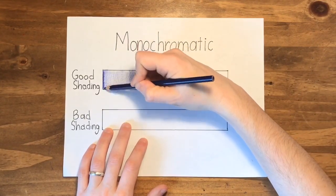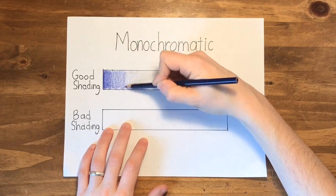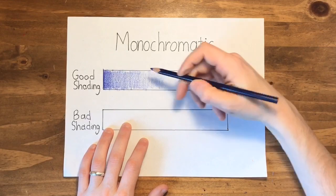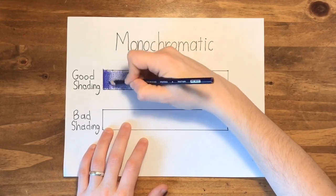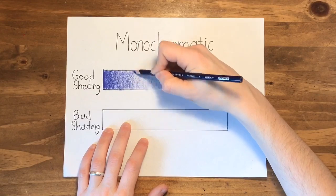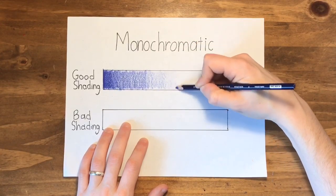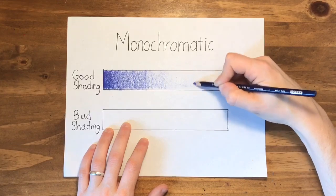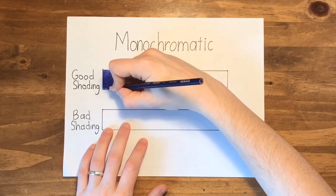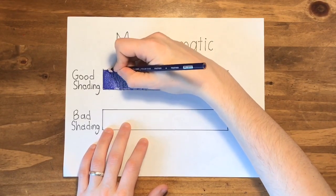Then you can go back over that, making it slightly darker. Again, lifting up on your pencil as you go across, until you have one section that is very dark, a medium section, and a very light section. Now you want to try to keep going straight up and down. But if you're on the edge of your picture, you can color going left to right.